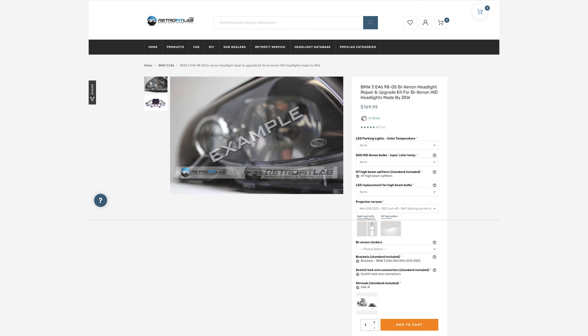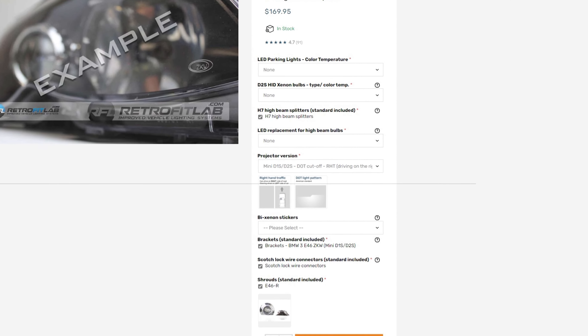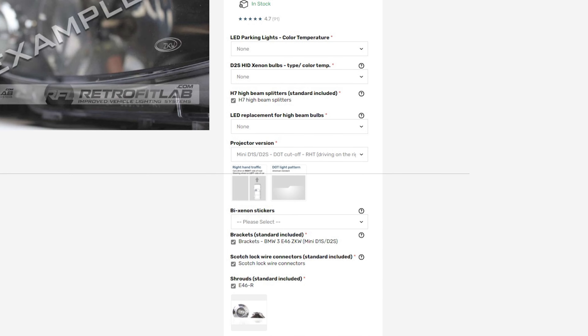The kit I chose was the BMW 3 E46-98205 for bi-xenon HID headlights made by ZKW. Since I'm in the US, the projector version I got was Mini D1S/D2S DOT Cutoff R-HT for right-hand traffic.